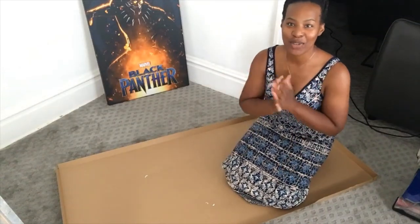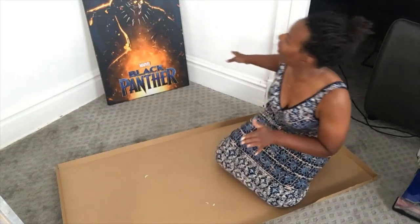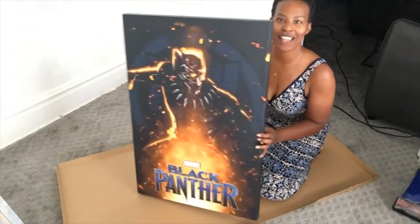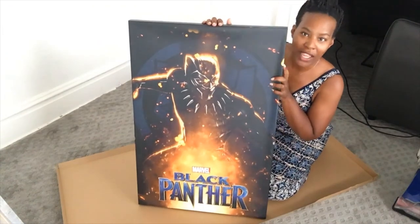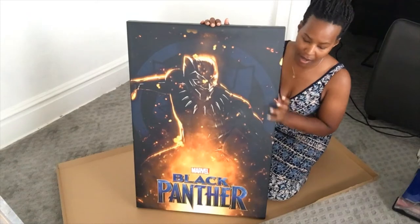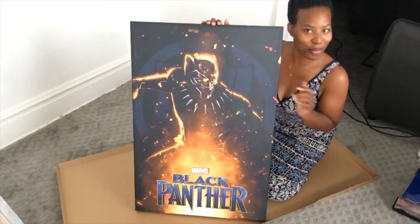I am so excited because we are going to make an LED backlit poster, and we're going to use this awesome Black Panther poster that I got from Old Time Pottery for $29.99. It was drab, but we're going to make it fab, so let's go.